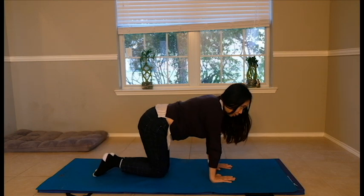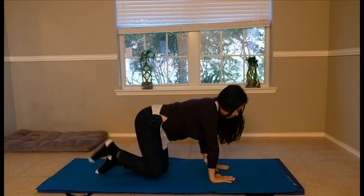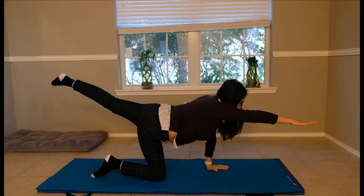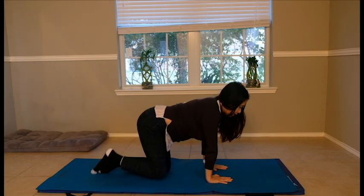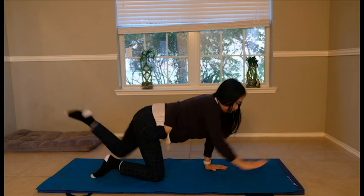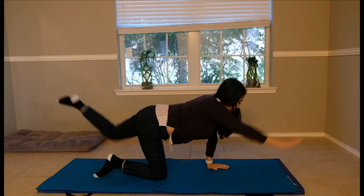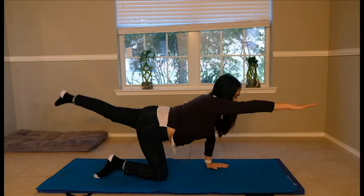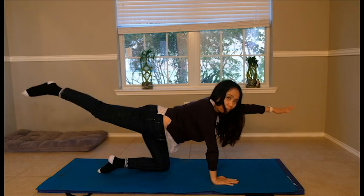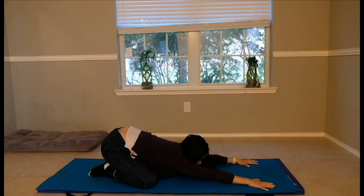Now you can do bird dog — coordinating your arms and legs at the same time while balancing and engaging your core, strength training your shoulder muscles. We'll do 10 times. It's getting more difficult now for your shoulder, and if you're getting tired, you can always go back to child pose to stretch and relieve the pressure on your shoulder.